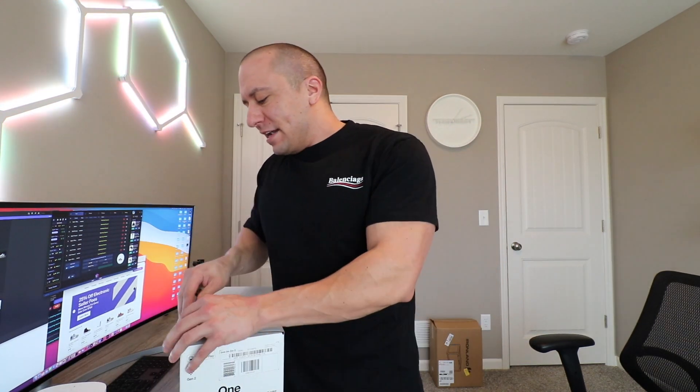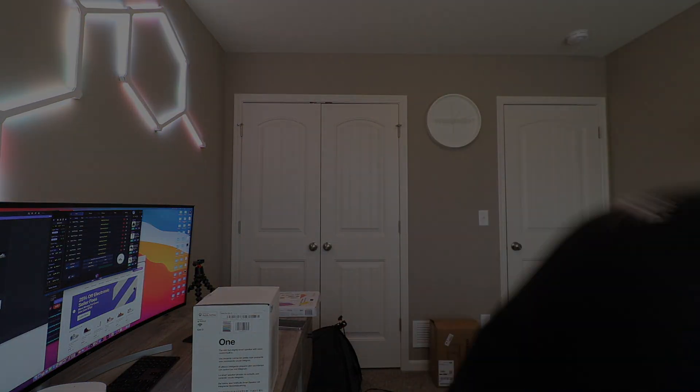This is the Sonos One, not the SL — the SL is the cheaper model. I think two of these is probably super overkill because this office is not that big, but we're going to try it out. If it is too much, we may move them to the bedroom or something. I got a good deal on these — $419 shipped, no taxes, FedEx two-day shipping.